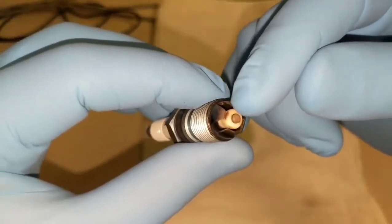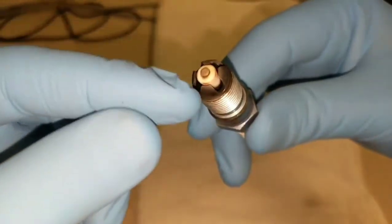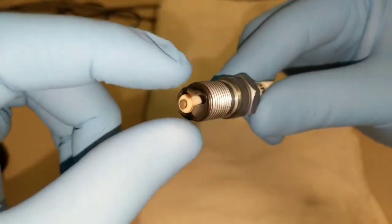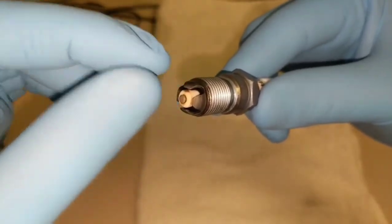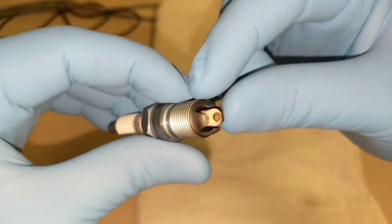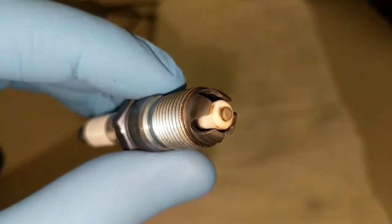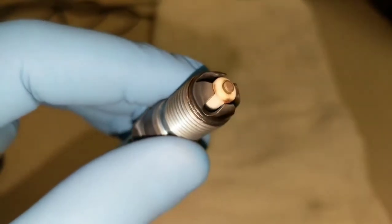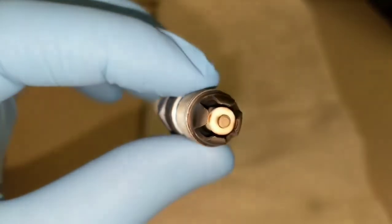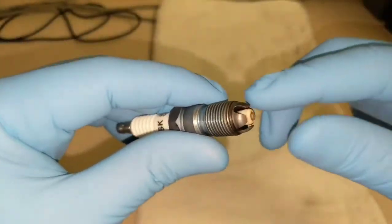This shows that indeed all of the ground straps are seeing spark. There are other multi-point spark plugs on the market where, even though they have multiple ground straps, only one of them really fires and sees the majority of the spark. With this one, you can see it's pretty even — it's indicating that it is firing the way it's supposed to.